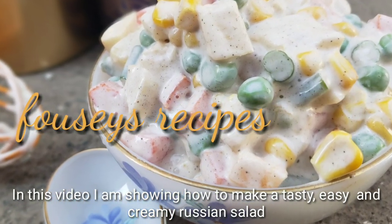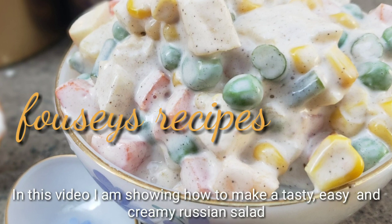Hi friends! Today we are going to eat Russian salad. Now we are going to eat it.